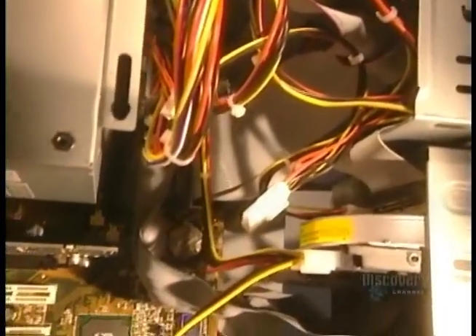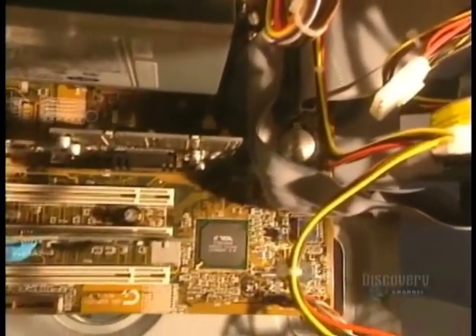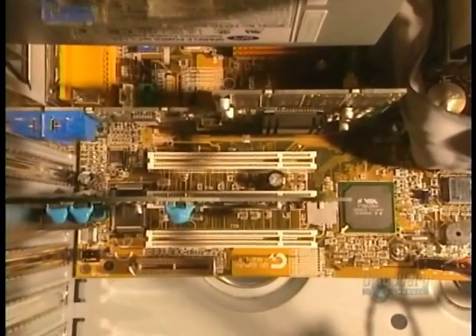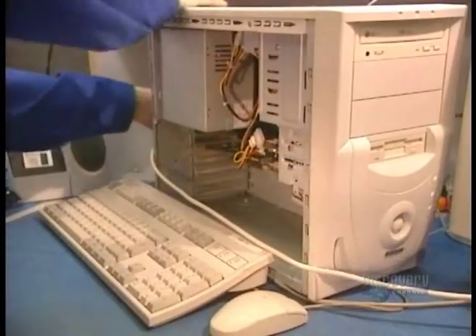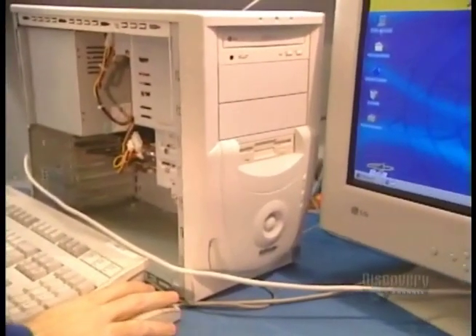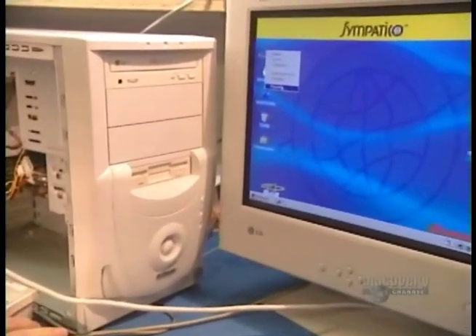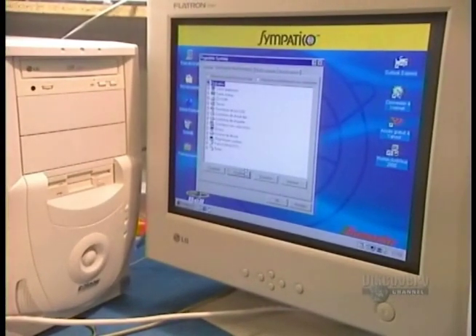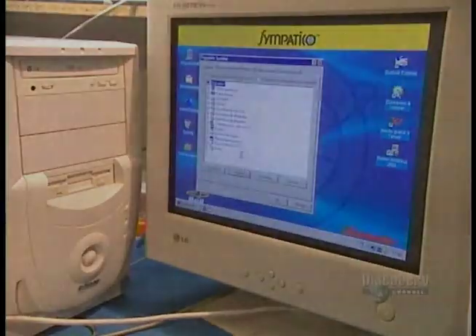The assembly of 30 components of the computer is now finished. Just before closing the case, they test each computer to verify the good functioning of the peripherals. Then they close up and proceed to packaging. This company produces about 300 computer units.